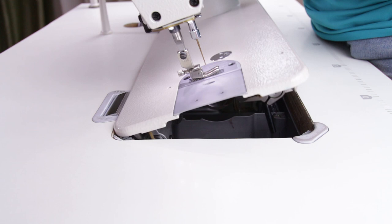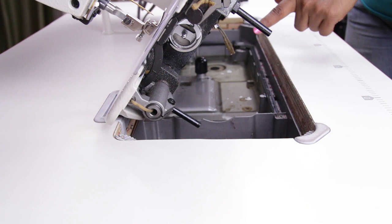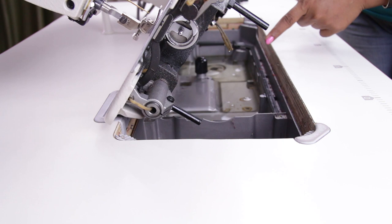Now let's see about oiling the machine. Just lift the head of the machine and you can see the oil tank here. You need to fill this tank with the oil specified for this machine — you should be able to get the oil in the shop where you buy the machine. When the color of the oil changes you need to change the oil, and that depends on the usage of the machine. When you run the machine the oil is circulated to all the parts.